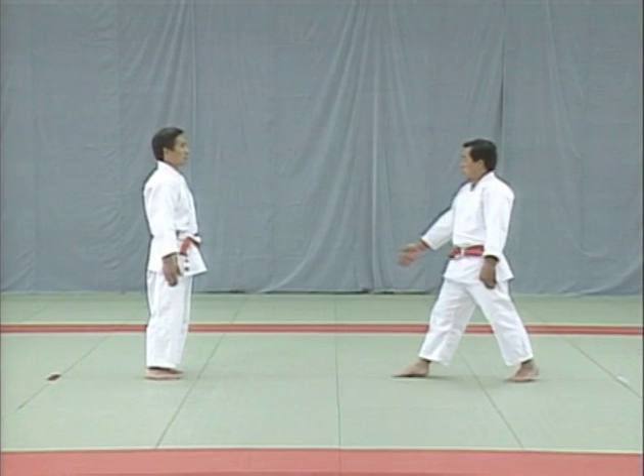In the uppercut, the uke should aim the front of his fist at the tori's chin. The tori leans back and turns the uke around, restraining him in the style of ude garami. The tori catches the uke's fist with his right hand. At the same time, he places his left hand on the uke's elbow.